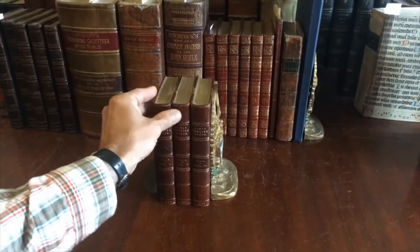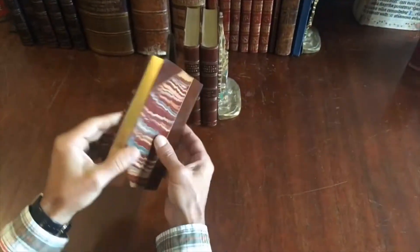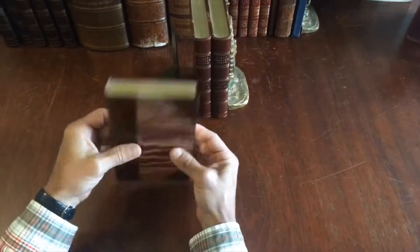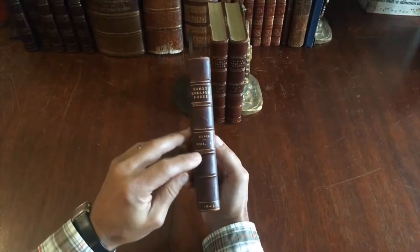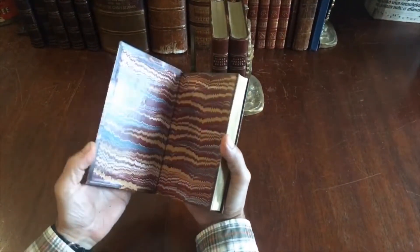Let's examine this charming three-volume set of the early English poets. It's in a 19th century leather binding, with gilt edges all around. It's three-quarter leather, raised bands, gilt spine lettering with the date of the imprint at the base of the spine.